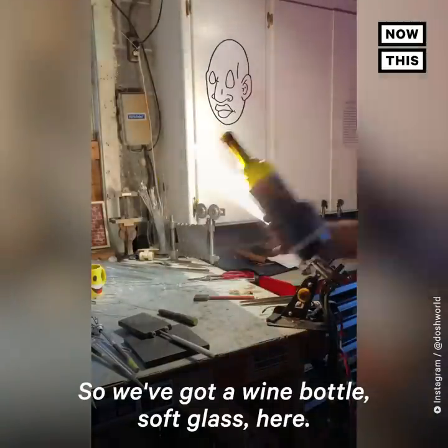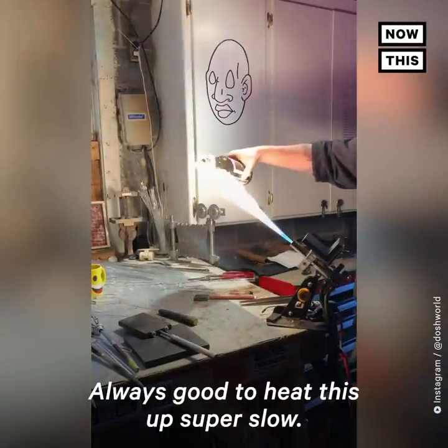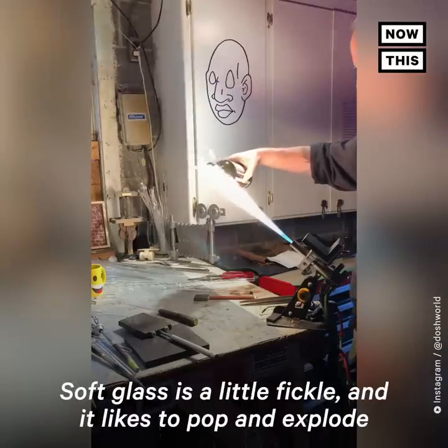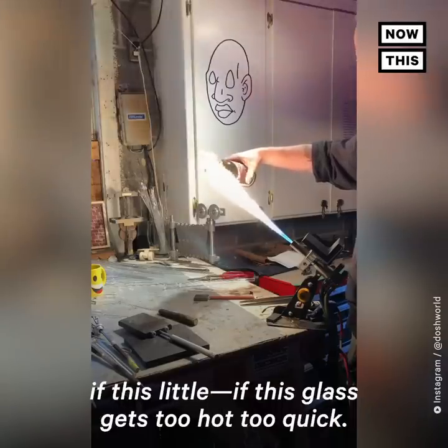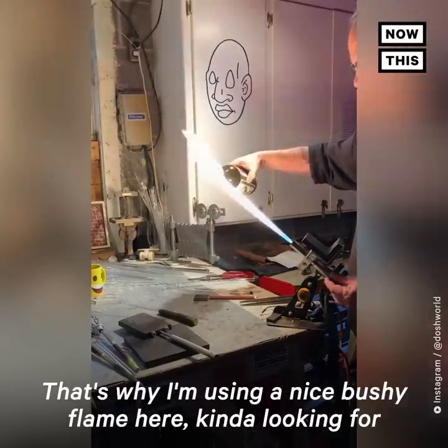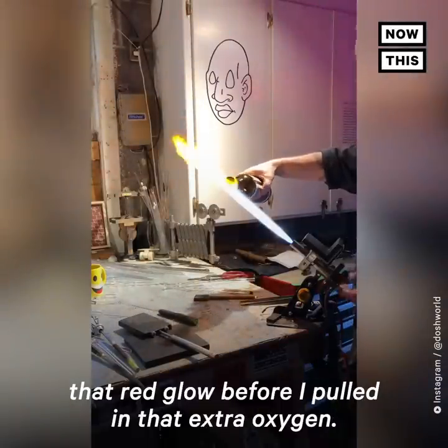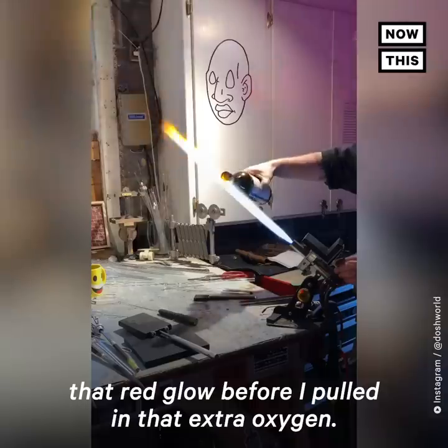So we got a wine bottle — soft glass here. Always good to heat this up super slow. Soft glass is a little fickle and it likes to pop and explode if the glass gets too hot too quick. That's why I'm using a nice bushy flame here, kind of looking for that red glow before I pull in that extra oxygen.